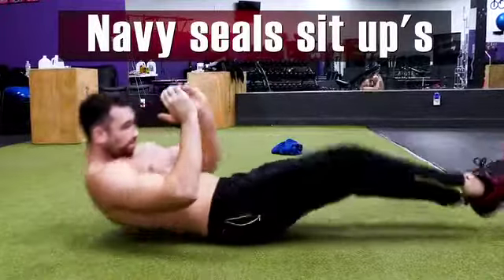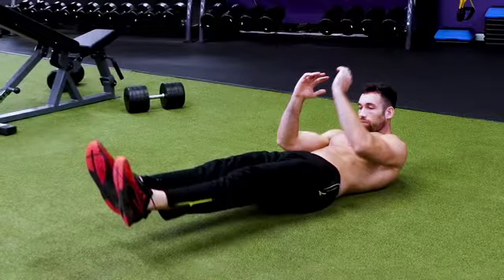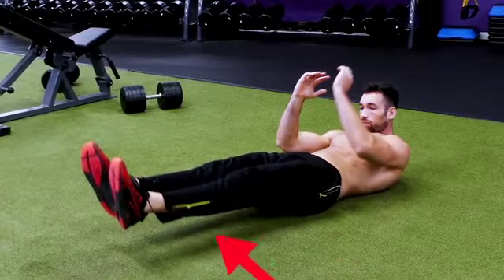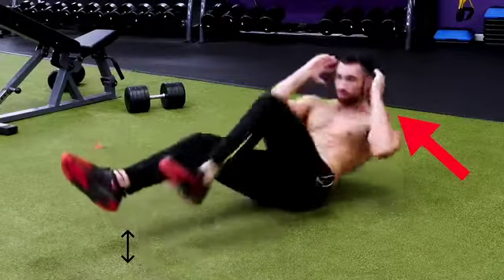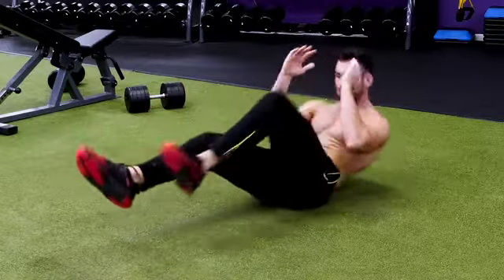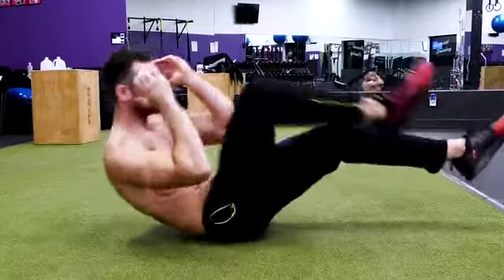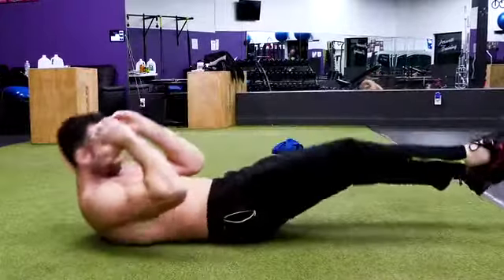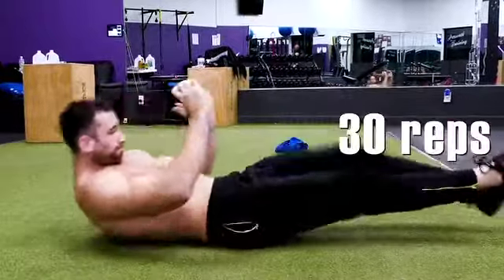The very first exercise is one I call the Navy Seal Sit-Up. It's pretty badass because it gives you a great workout using nothing but your body weight. Start by sitting on your butt and extend your feet out away from your hips while keeping them slightly above the ground. Put your fingertips next to your ears and lower your upper body while keeping your feet above the ground. Then come up and bring your opposite elbow to your opposite knee, then return to the starting position. Go back and forth — this is like the bicycle sit-up on steroids. Try to get 30 reps in.